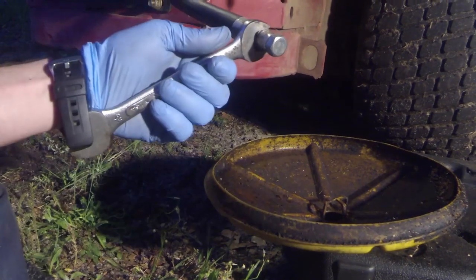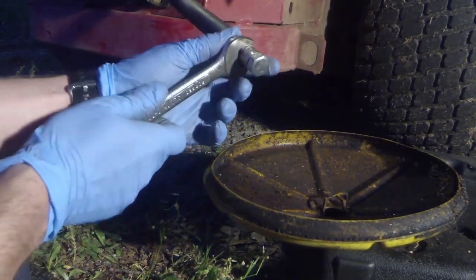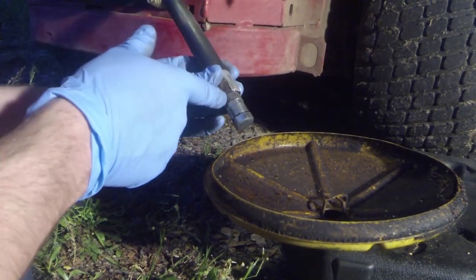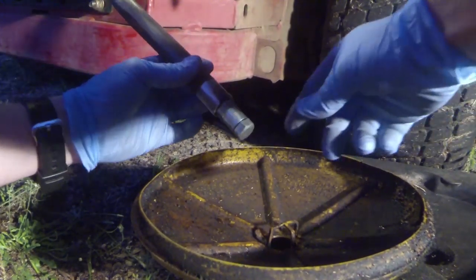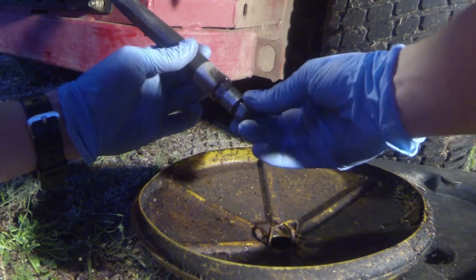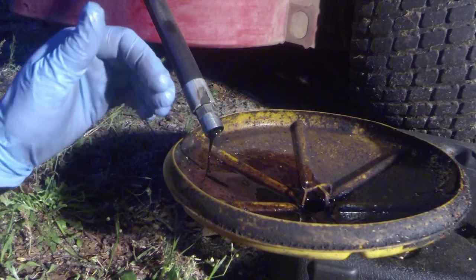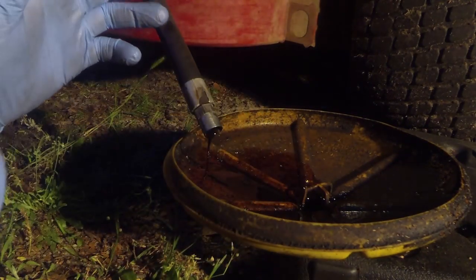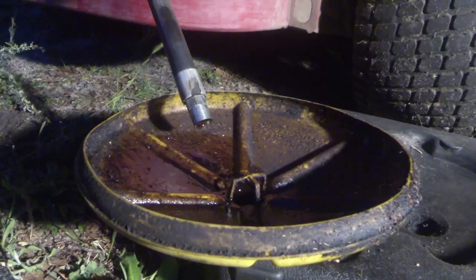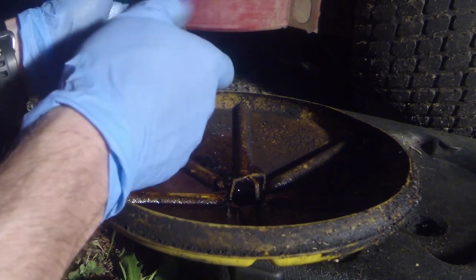You're going to remove this cap — you put an 11/16 wrench on this end and a 17-millimeter on the other, turn it counterclockwise. It was pretty tight to break free. There's a spot for the 11/16 and then this end turns. Go ahead and unscrew the bolt and we'll have oil running out. Always, if you're changing oil on anything, make sure the engine is warm first — it helps circulate and collect all the trash and debris in the motor, bringing it down to the bottom and making it easier to drain.